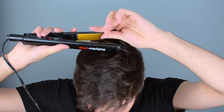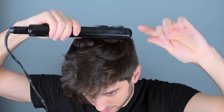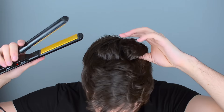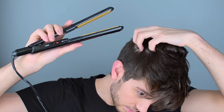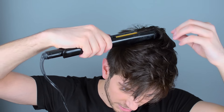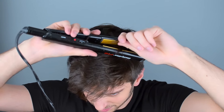Starting from the back, I'm going to curl the hair under. I'm grabbing at the base and curling it forward, as you can see. This back section is just to add some texture — it doesn't really matter what you do back here. The swoop all happens in the front, but it just kind of ties everything together.